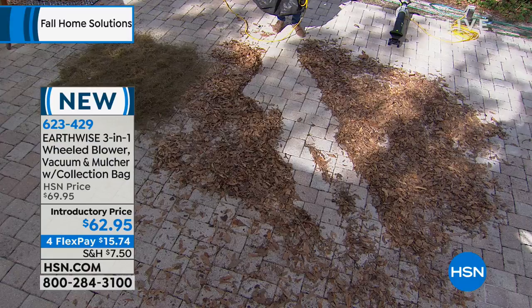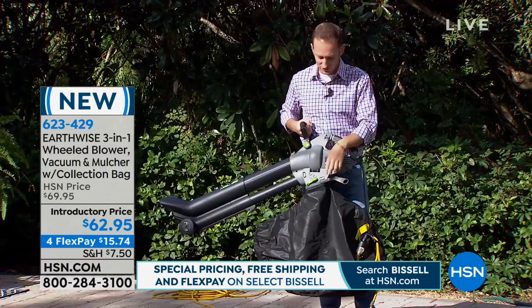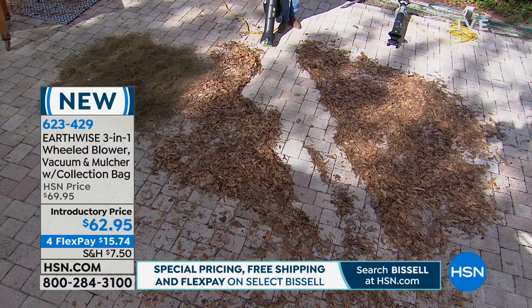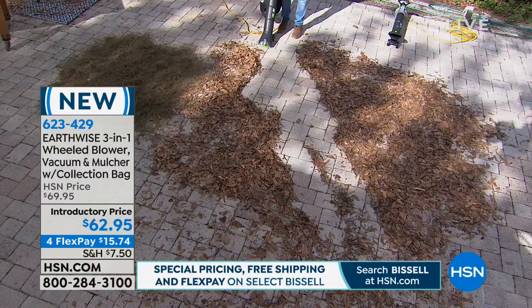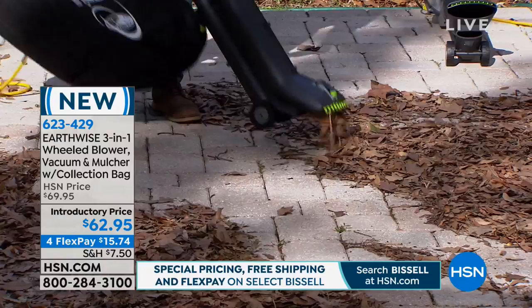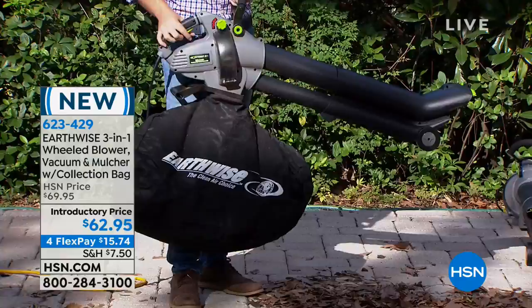What do we have to do to get that going? We didn't have to pull any cords. We don't have to worry about putting any gas in. All we have to do, if we want to change it from a blower to a vac, is flip a switch. We don't have to go grab any accessories. Just flip the switch, go back to our leaves, and just like a vacuum — look at that. Now we are vacuuming up the debris, and there's a little grinder inside that will actually chop it all up.